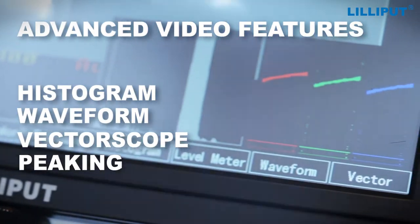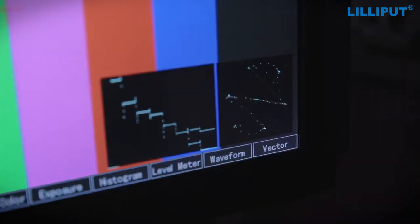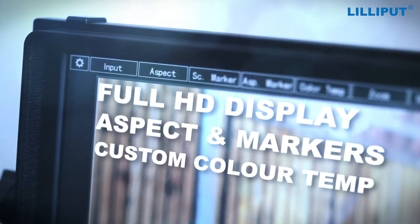The monitor has many advanced features which really aid in videography and filming, including a vectorscope, a waveform monitor, peaking, exposure bars and also a VU meter. So it's perfect for whether you're working in a studio or on location.